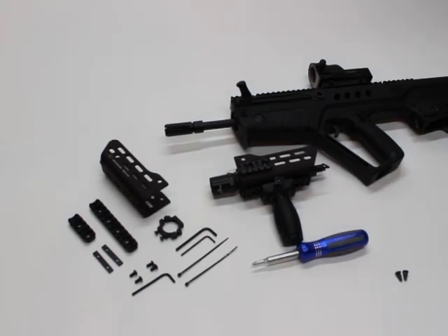Hi, this is Sven at Manticore Arms, and today we're going to talk about the Tavor Arclight rail system that we make and how to put it together and how to install it.